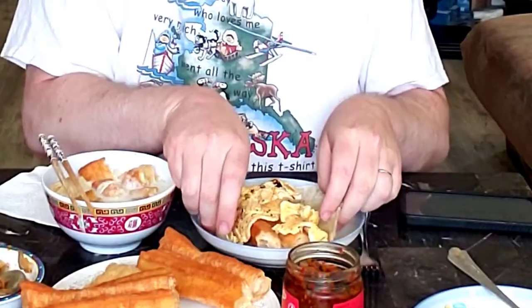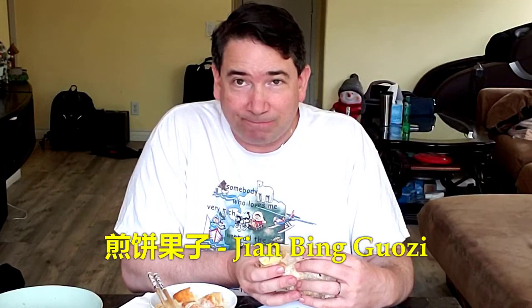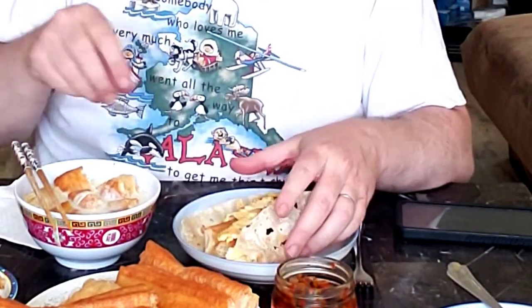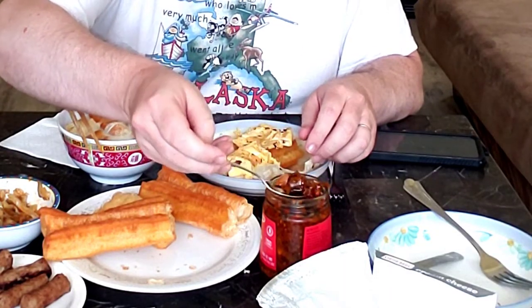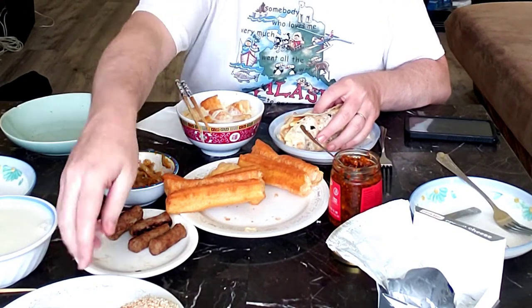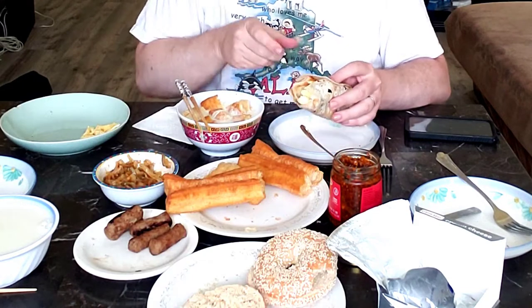Something special today — Happy Healthy Wife made a version of jianbing guozi. If you don't know what that is, I'll link a video. It's basically an egg with youtiao wrapped into a bread, and I usually add some hot sauce to it. The kids don't like this kind of breakfast, so that's what the sausage is for — they have sausage and bagels left over from yesterday, though they do eat the youtiao.